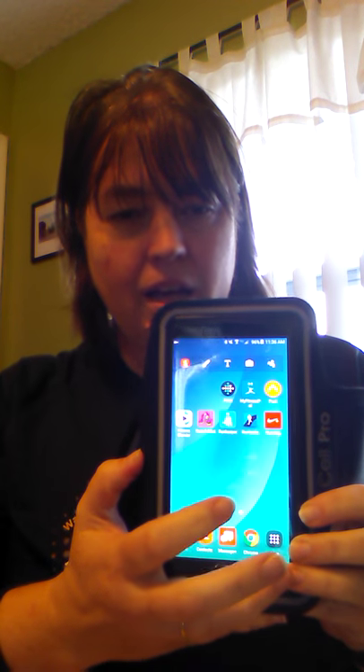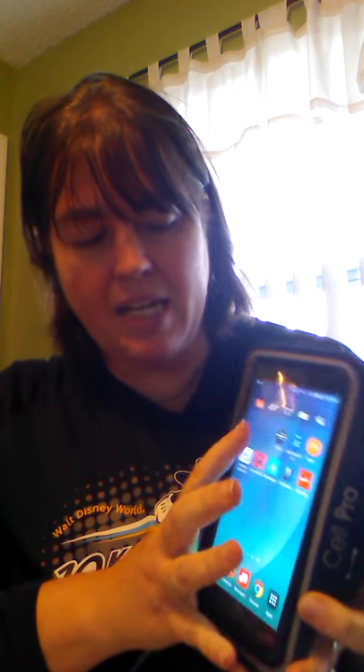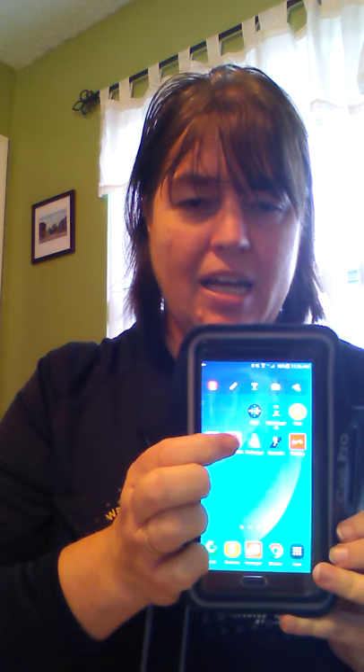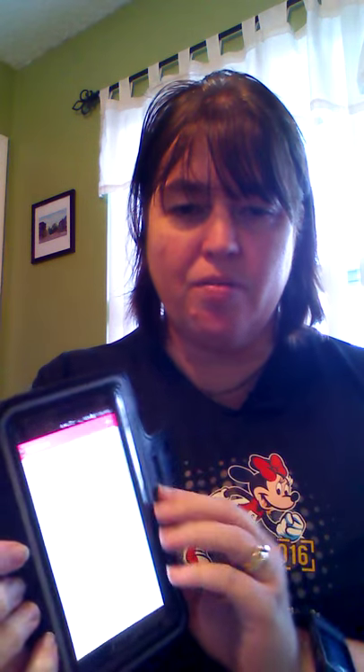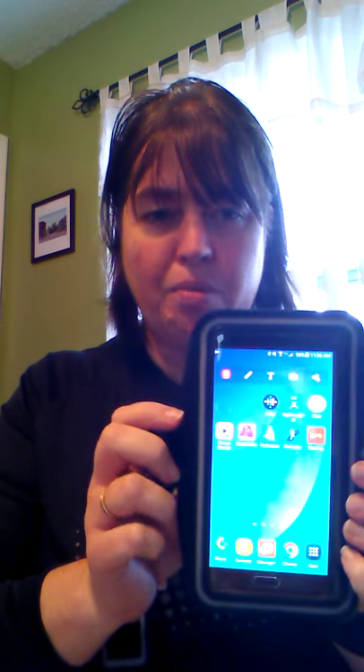So I am able to use an armband and keep my phone in its OtterBox with no problems. I can still access my phone with no issues — I can still swipe and get to all of my running icons: my Runtastic, my Nike, and my Race Addict that shows all of my upcoming races. I'm still able to swipe everything and do everything I need, with my phone protected.